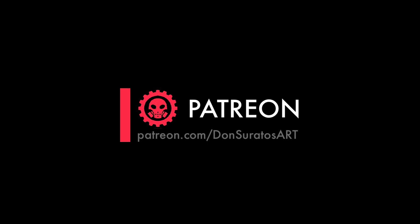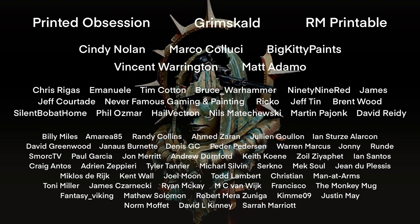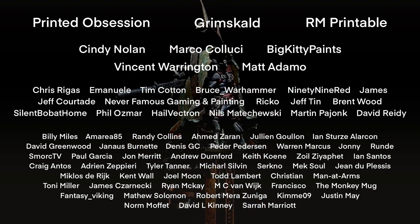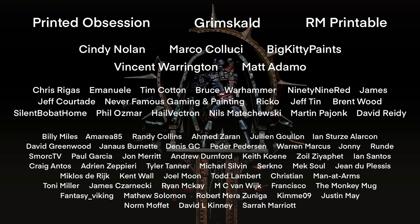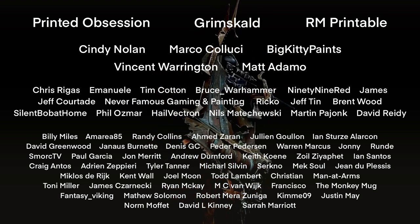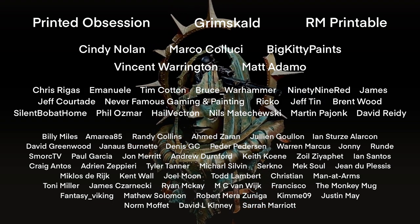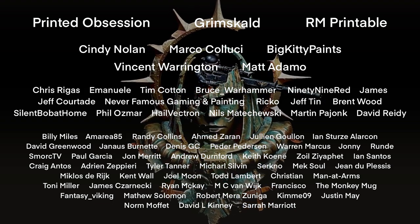Now it's time to thank all my awesome patrons. I have bronze, silver, gold tier, platinum tier, palladium tier patrons, and my Patreon partners. Do consider being a patron of one of the most active Patreon pages around.